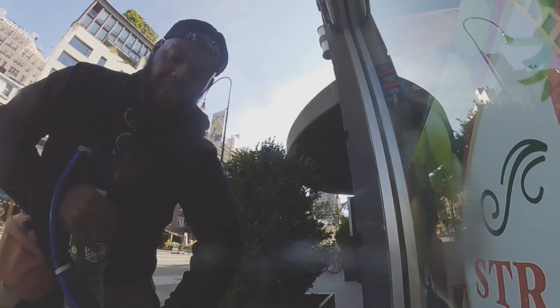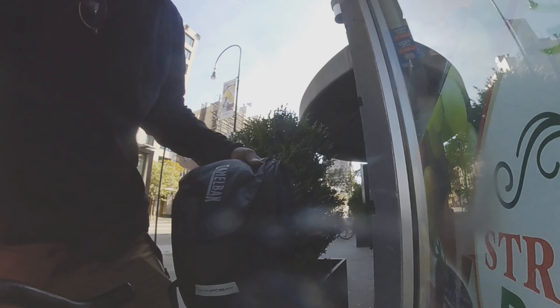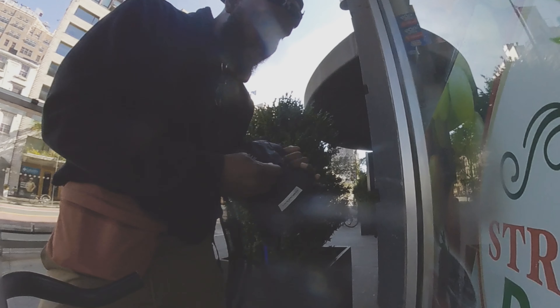I got my wood. Shout out to my lady, man. She's real special. She got me this camel bag. She knows I ride a lot, and I don't ever really be having water on me because I hate carrying stuff.